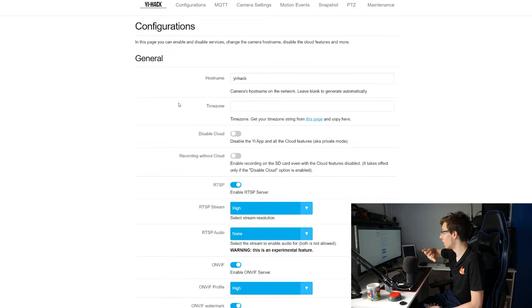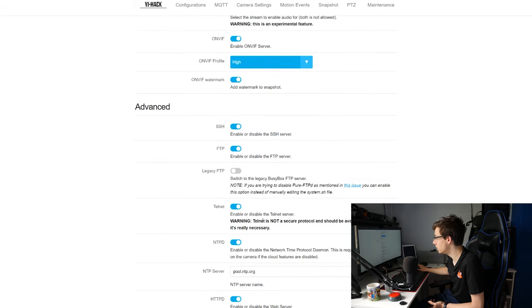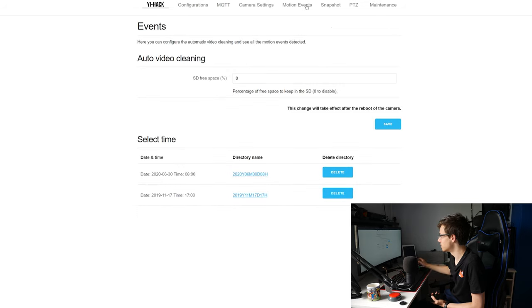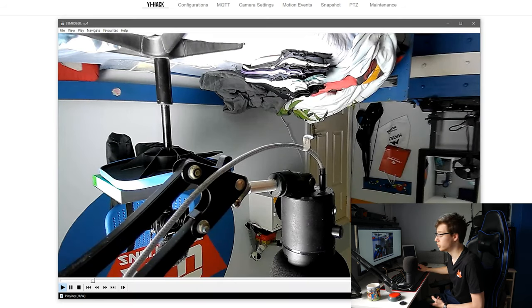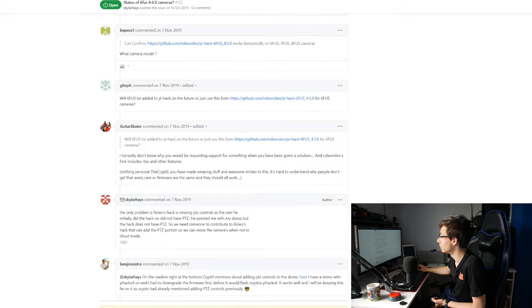From the web UI you can get a high-res snapshot, a low-res snapshot, view all camera information, and go into configurations to turn features on or off — you can even disable the app if you want. ONVIF is enabled with the profile set to high. You also have an ONVIF watermark, FTP, Telnet, and many other features. I'd recommend turning on authentication, which is at the bottom. You can enable or disable baby crying detection, adjust detection sensitivity, rotate the image, and view motion events — clicking them downloads the video directly from the camera through the web UI.